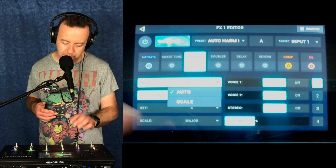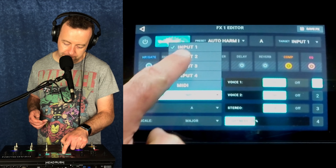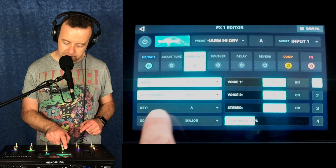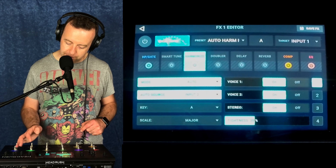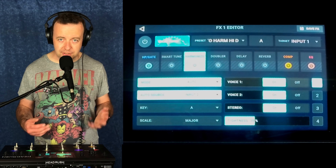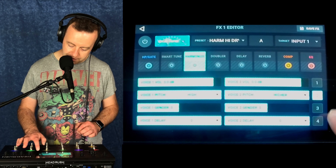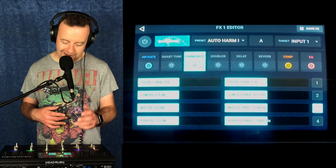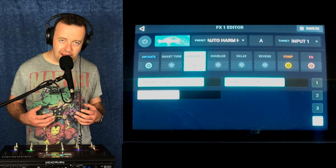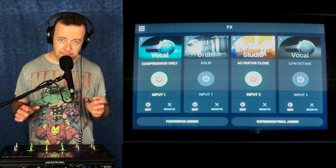What I could do is if I know one of them is in D, I can switch it to D and put the scale in. Or if I want it auto, you can say it's coming from input number two, which is my guitar — it hears the guitar, goes 'that's a G' and will harmonize. With auto, voice one and voice two are both on in stereo with a tightness control. You've got pages for voice one and two: what pitch they're going to do, gender, delay, voice pan and EQ — a three-band EQ for each voice — plus the lead vocal and how loud the harmonies are in comparison to you.